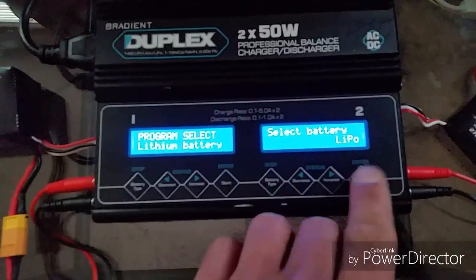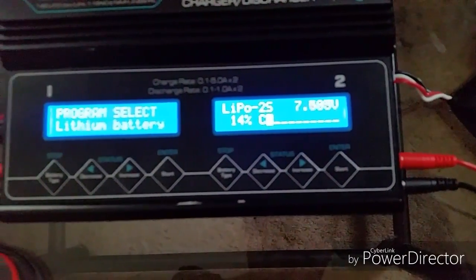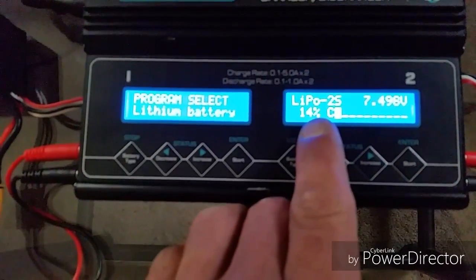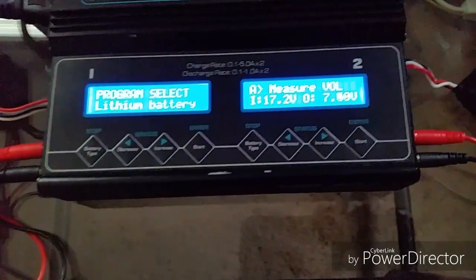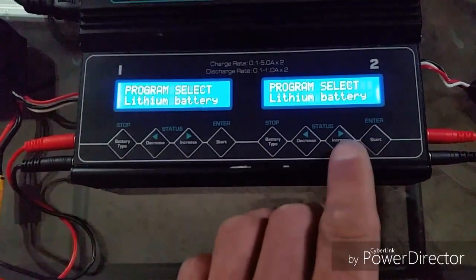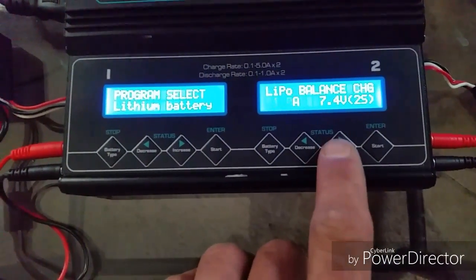You select your battery — LiPo — and hold. Now, see, it says it's at 7.5 volts, but look at the capacity: 14%. Even though it says 7.5 volts, that doesn't mean it's charged. It's very, very important to charge and discharge your batteries, and don't let them sit unless you put them in storage mode.